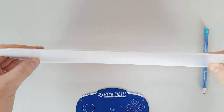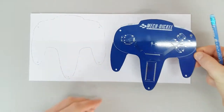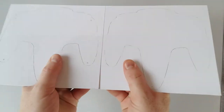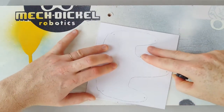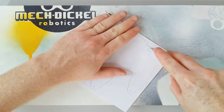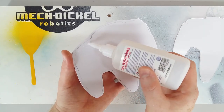The base is made with two layers of high impact polystyrene. Using the PCB as a guide, I drew the outline directly on the polystyrene sheet. With the utility knife I cut the unwanted pieces, leaving an edge of about one millimeter. The two layers are joined with instant adhesive.